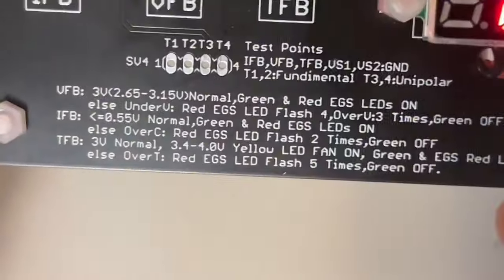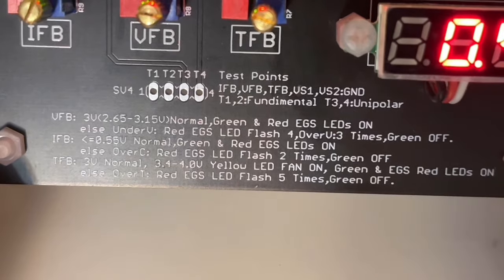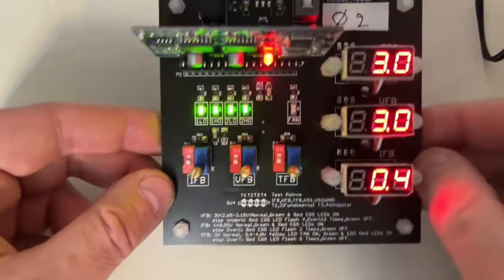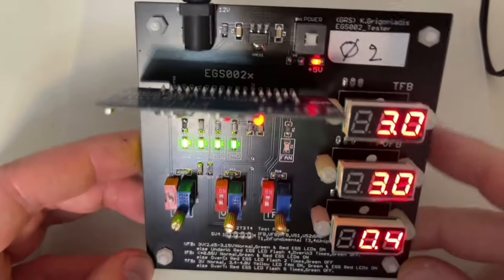As you can see here, everything is explained on the PCB itself — you don't even need the data sheet. You can see what is necessary and test it. With this easy assembly you can completely test the EGS board. And it's a black beauty.